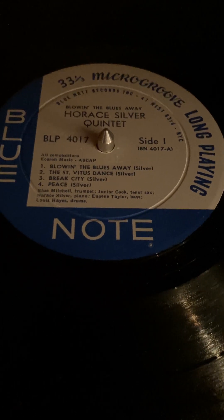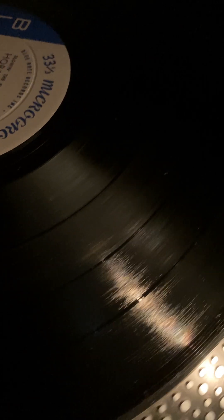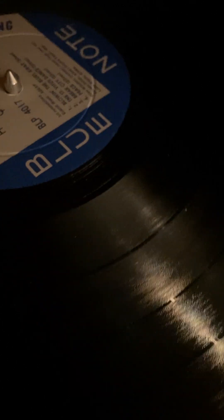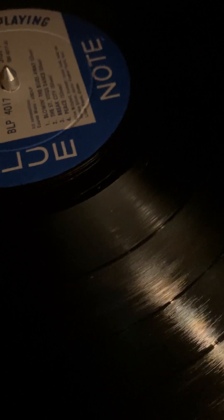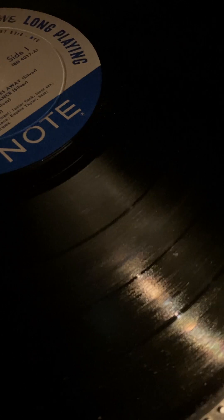Here we're looking at Horace Silver Quintet's 'Blowin' the Blues Away.' You can see the wax is in really, really nice shape. I'm going to go all the way around. Anything you're seeing here is really just surface dust that I can't even pick out with my naked eye — it's just picking up with the phone and with the light there.